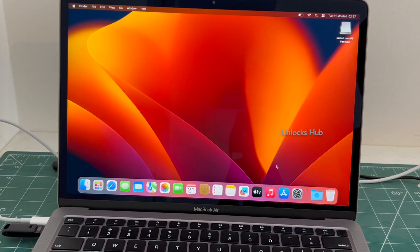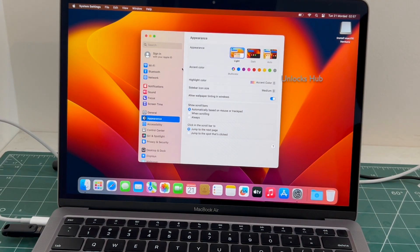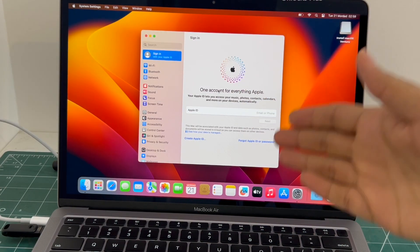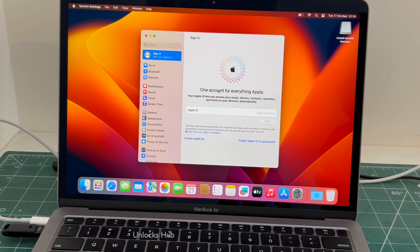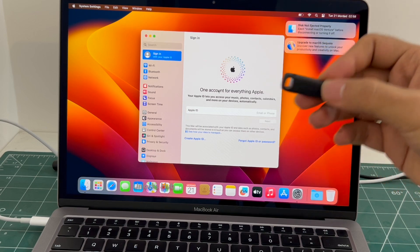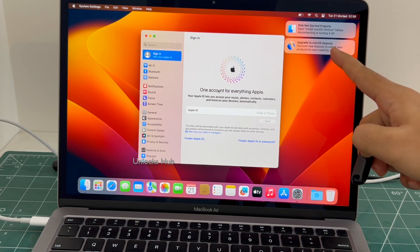And the MacBook has finally turned on. Let me go to settings. You can login with your own Apple ID or create a new Apple ID as well. And this MacBook Air M1 is now completely iCloud free. You can remove the Unlocks Hub USB configurator files. You can even upgrade it to the latest Mac OS.